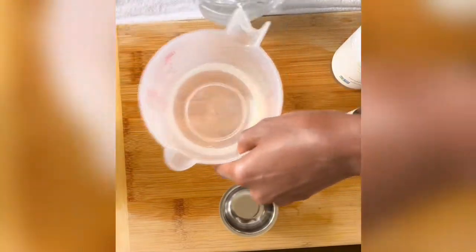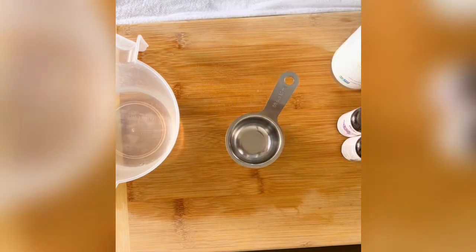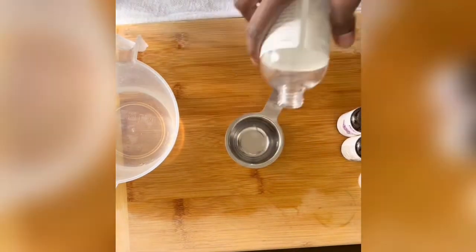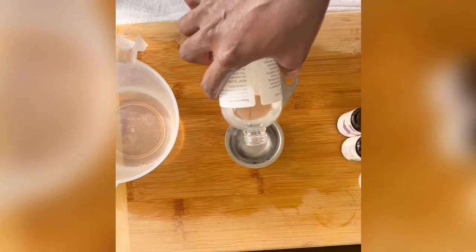Since rubbing alcohol is pretty drying to the hands or the skin, I am adding in a little bit of distilled water as well as vegetable glycerin. I'm going to use a one-fourth cup measurement split half water and half vegetable glycerin, and then add it into the rubbing alcohol.